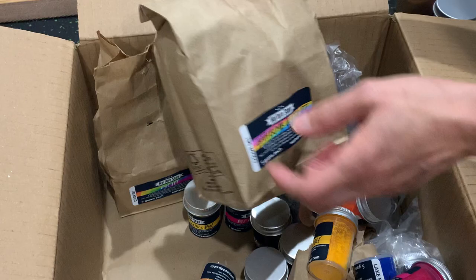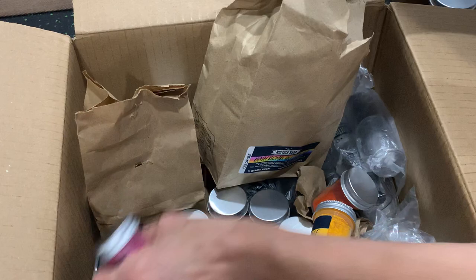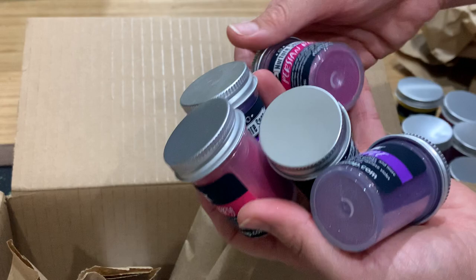Here we have something that's also very exciting: a bath bomb glitter set. There are a lot of colors in this one — I'm not sure exactly how many; there might be a dozen or more in here. These are their new eco glitters — Enviro glitter is what they're called — and they're these really beautiful shimmery colors.